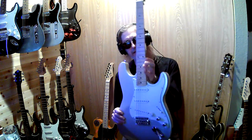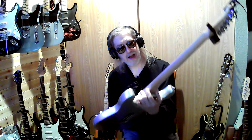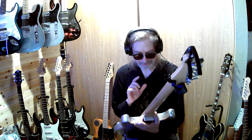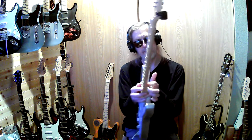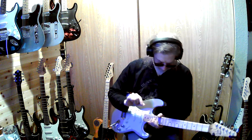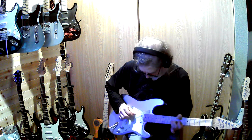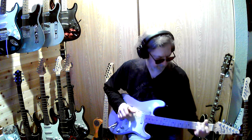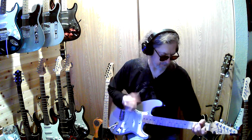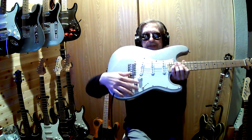So I got the neck on. It did take a little bit of work because when I first put it on nothing was lining up. I had to shim it — I put two really small shims right in the front — and it plays way better than it did before.